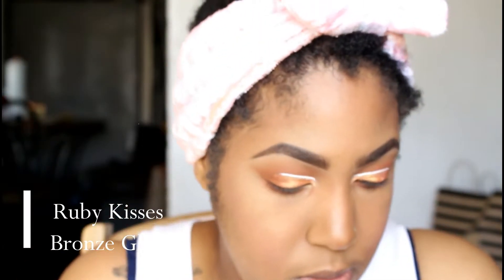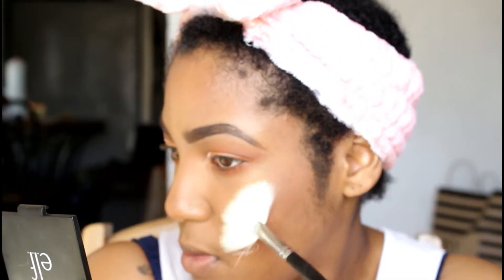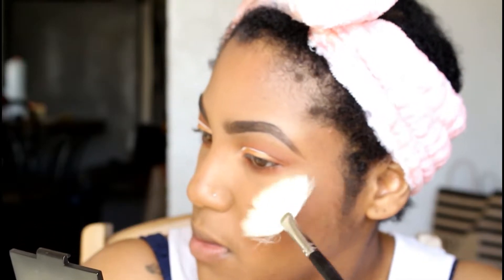Just for some bronziness, I'm going back in with my NYX Contour Duo in Wine and Dine, and I'm just hitting the regular suspects — cheekbones, forehead, nose. Next I'm going to be dusting away that setting powder with the Black Radiance Soft Focus Powder in Creamy Beige.